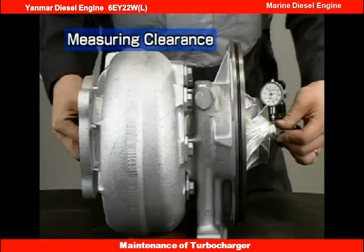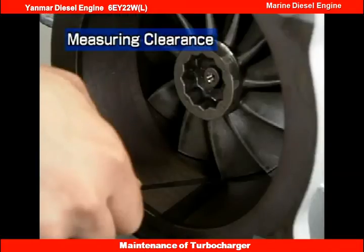When engine operation reaches 2,400 hours, remove the turbocharger from the engine and measure the thrust, radial, and exhaust casing clearance. For the detailed procedures, refer to the section on inspections every 4,800 hours.